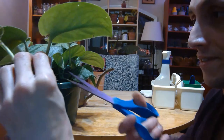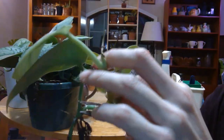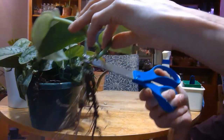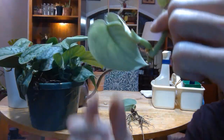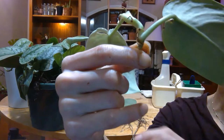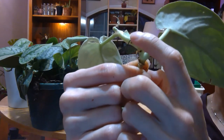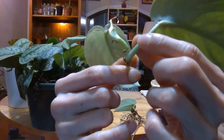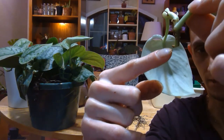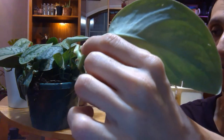What I'm going to do is cut it right here, like so. Those are aerial roots. This is a stem — a petiole — and this is the cut. It has a node right above it. You always want to cut at a 45-degree angle and have a node above the cut that you're making.